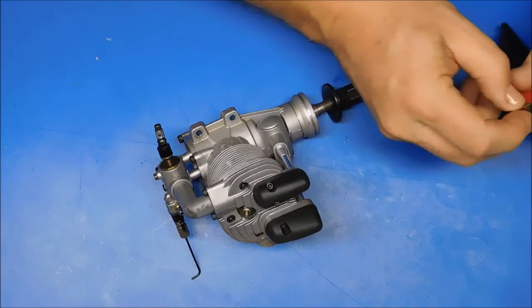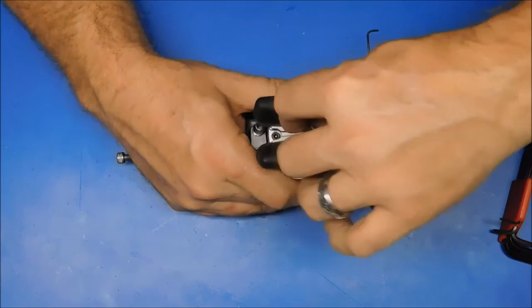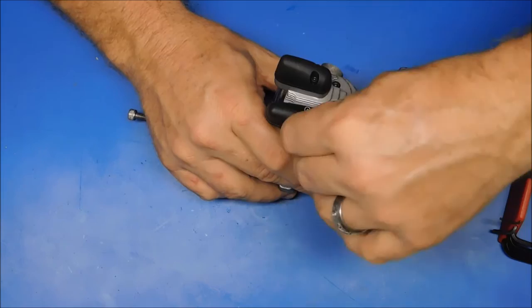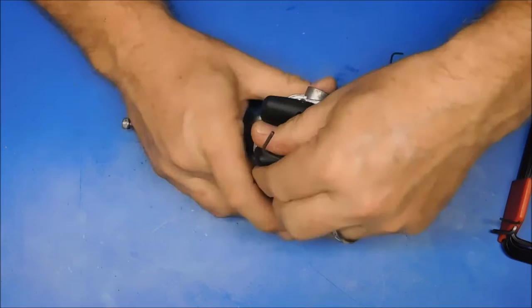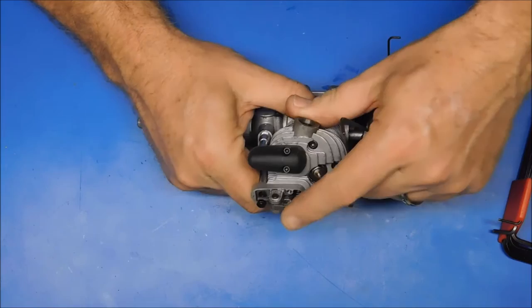Let's start with our rocker covers here. This is the first time I've ever owned one of these newer style OS 4-stroke engines, so this is going to be kind of a new thing for me. I bought this from a fellow modeler, an RC Groups member that lives about 40 miles south of my location. First time I've ever bought from him, but somebody I've bought from before knows him and gave me an inside scoop on this engine. Looks pretty promising so far — nice and clean.